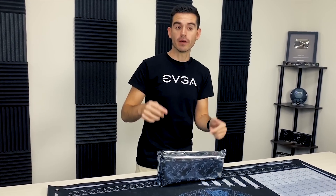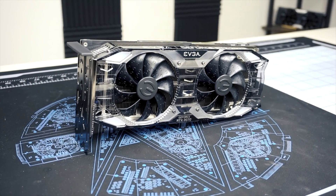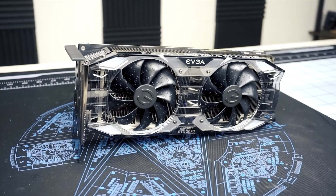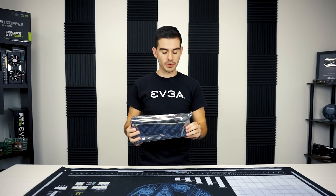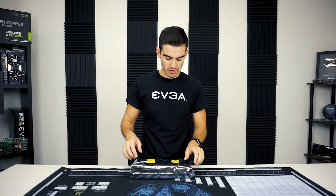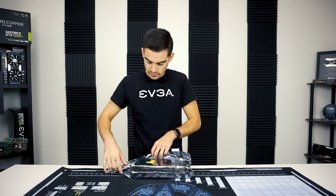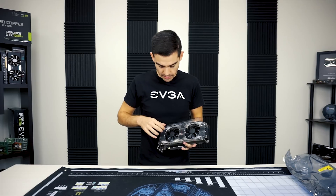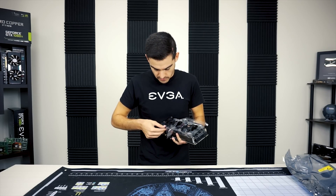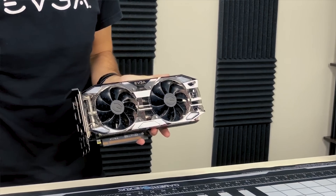Hello friends and fans of EVGA. Today we have for you another RTX XC Ultra. This one is a bit different because this is an RTX 2070 — kind of a little brother to the 2080. It has a lot of the features of the 2080, but let's go ahead and get this opened up and take a look at it. You'll see it's got some cool features. There we go — that is the 2070.